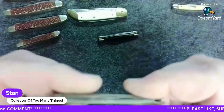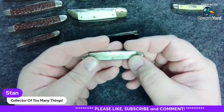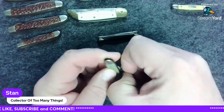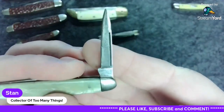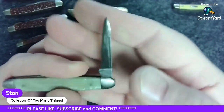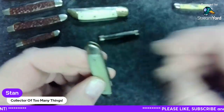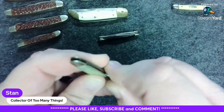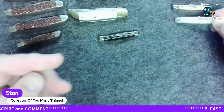I enjoy making knives nice again, so that'll be a little project. This little pearloid knife here — look how pretty that is. The blade is so worn down that I can barely get it out. Somebody carried this a long time. It is USA marked. I don't think the pen blade — I'm going to use my nail nick here to see if I can get that out.